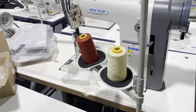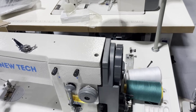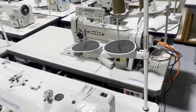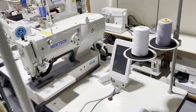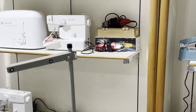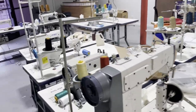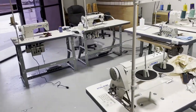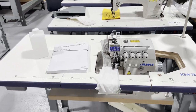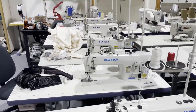We also have a post bed sewing machine, a New Tech zigzag sewing machine, a console double needle, a New Tech buttonhole machine, and a four-thread overlock — all ready to go. It goes on and on. We have a variety of machines that customers could come in and try.